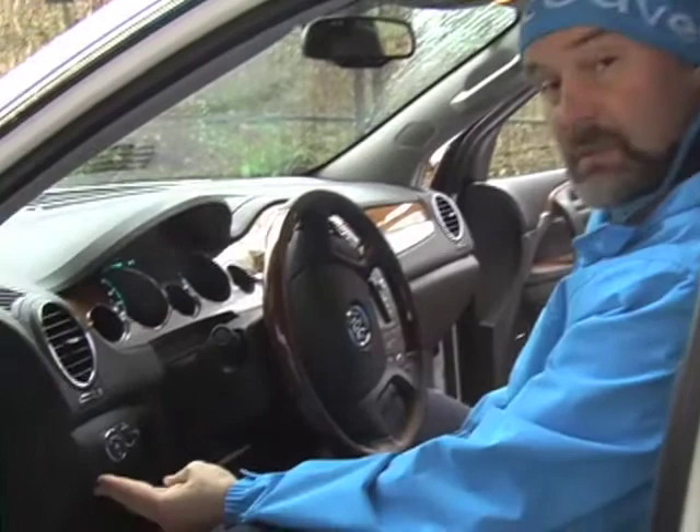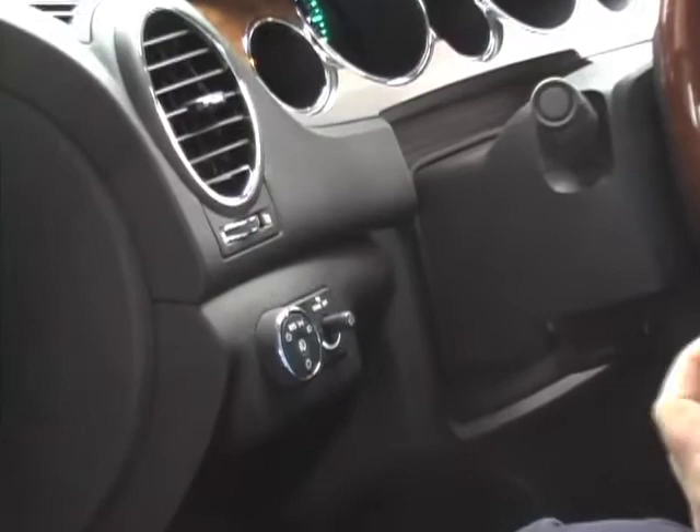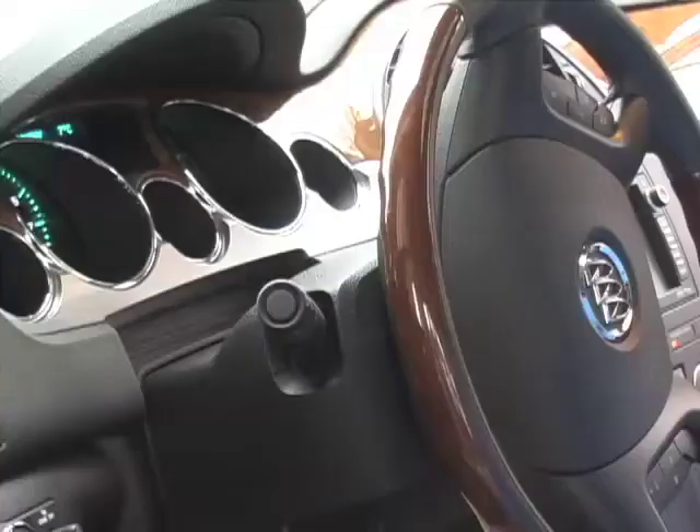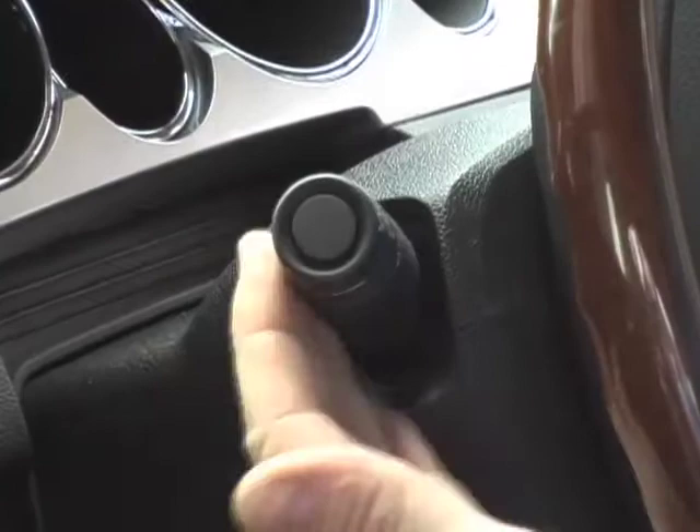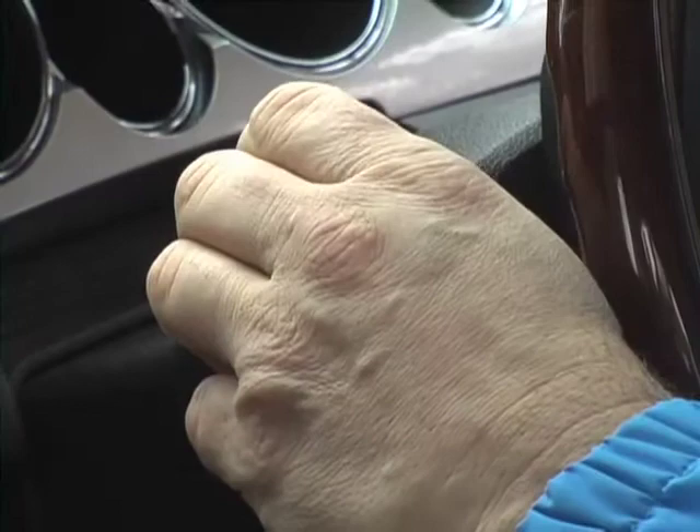Some of the features you'll need to know in the interior of the vehicle are where the headlights are located. These are to be left on automatic at all times. When running the vehicle, the lights will dim and turn on and off at dusk or dawn. The high beams are located on the turn signal — push forward to have the high beam stay on, or pull back if you just want them to flash.